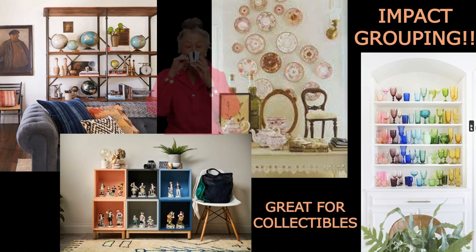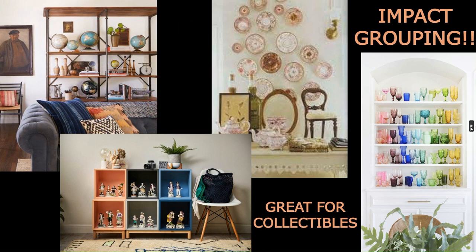Below that, somebody has figurines they collect, and instead of sprinkling them throughout the house, putting them all together in one space makes it look more dramatic and gives people a way to admire them. The next picture shows grandma's china mounted to the wall in a nice organic shape, creating a pretty backdrop to a tablescape that features more serving pieces from the same collection. In the far right, fiesta ware, milk glass, or decorative colored glass is grouped by color in the same space — a nice impactful way to decorate with collectibles.